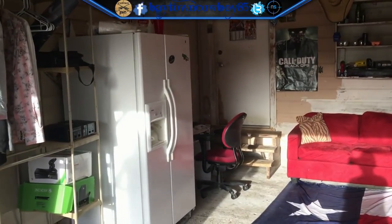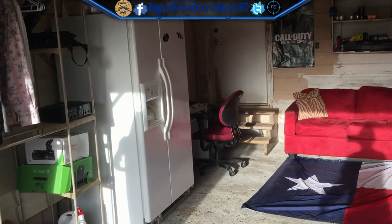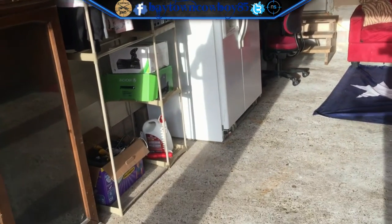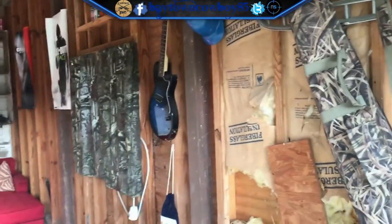What's up YouTube, it's your awesome buddy Baytownso. For a while now y'all been asking me to do a game room setup. A few of you know that my game room is set up in the garage, so let's get started. This is my garage — an unfinished garage — but it's my garage.